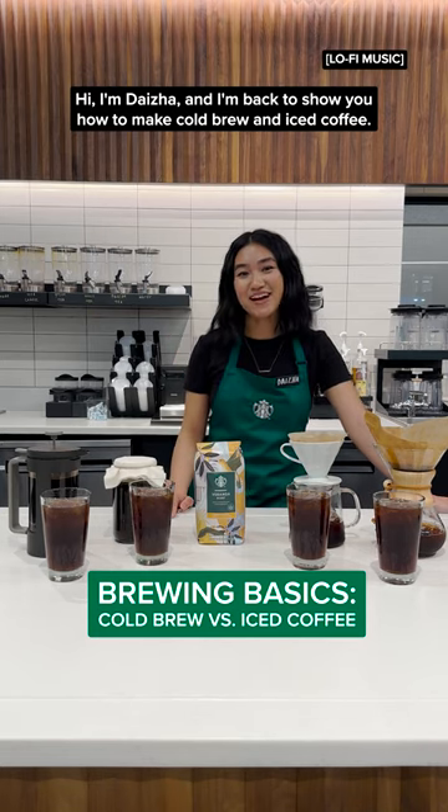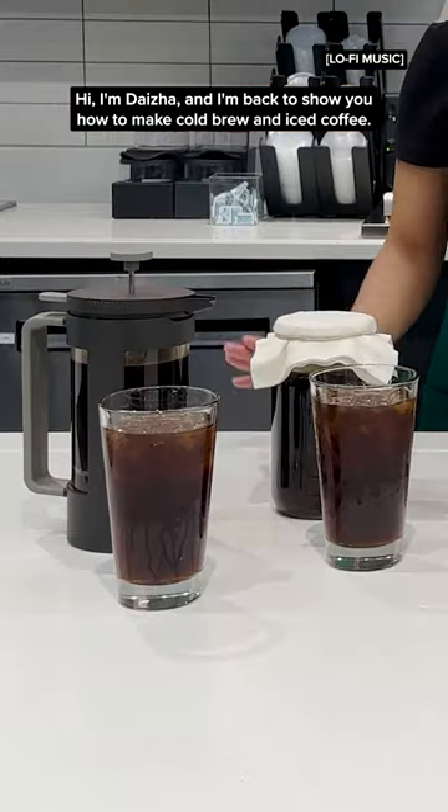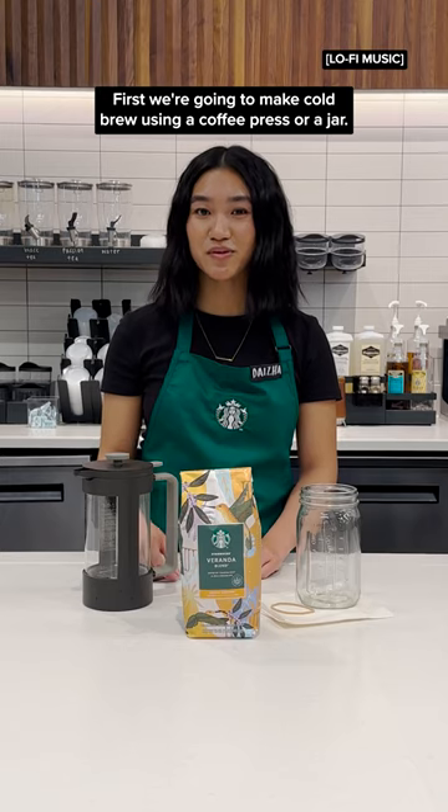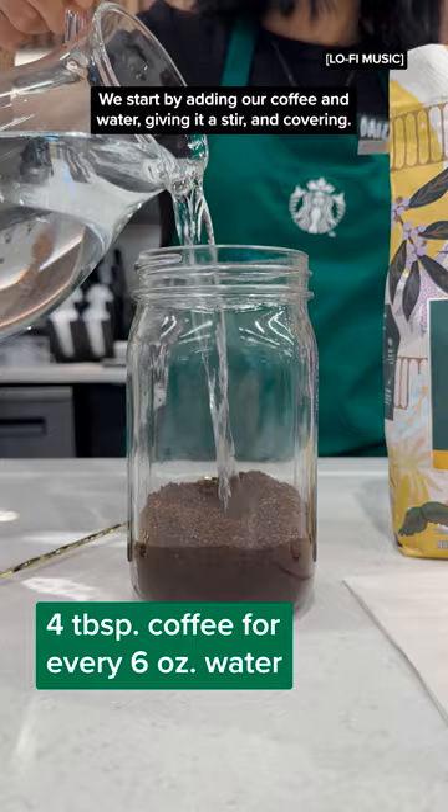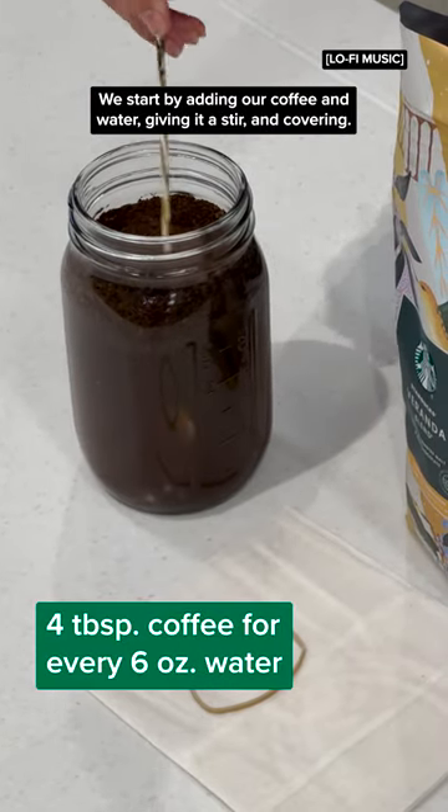Hi, I'm Deja and I'm back to show you how to make cold brew and iced coffee. First, we're going to make cold brew using a coffee press or a jar. We start by adding our coffee and water, giving it a stir and covering.